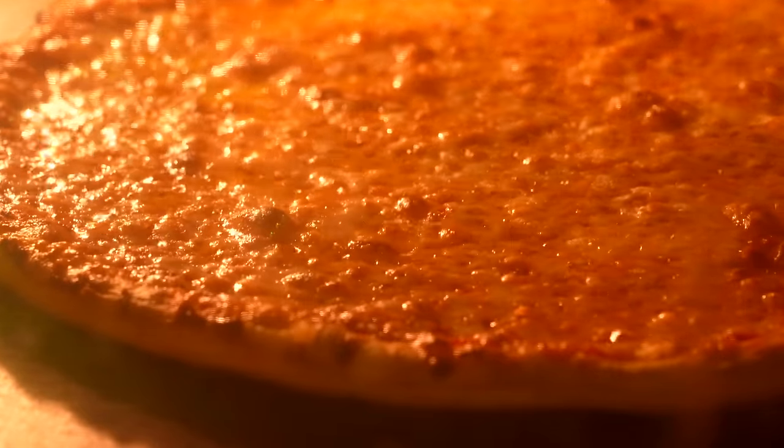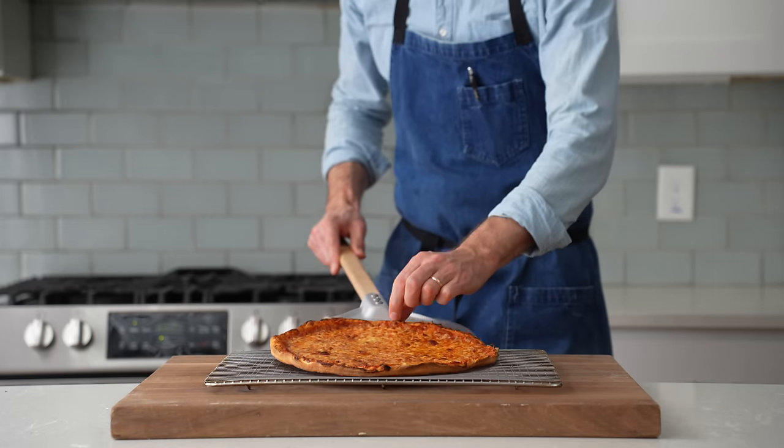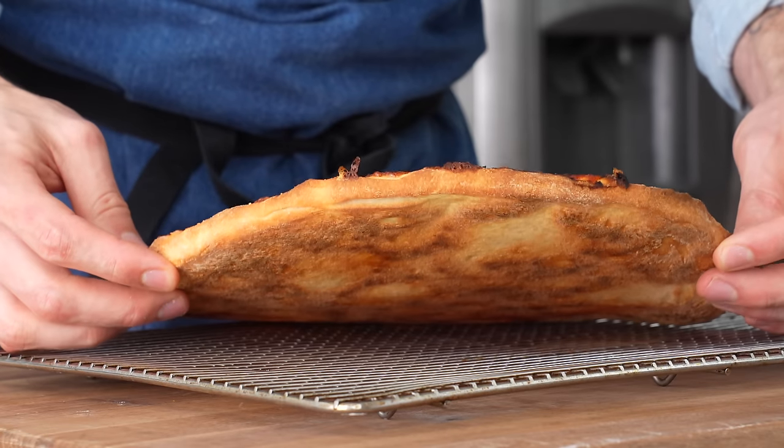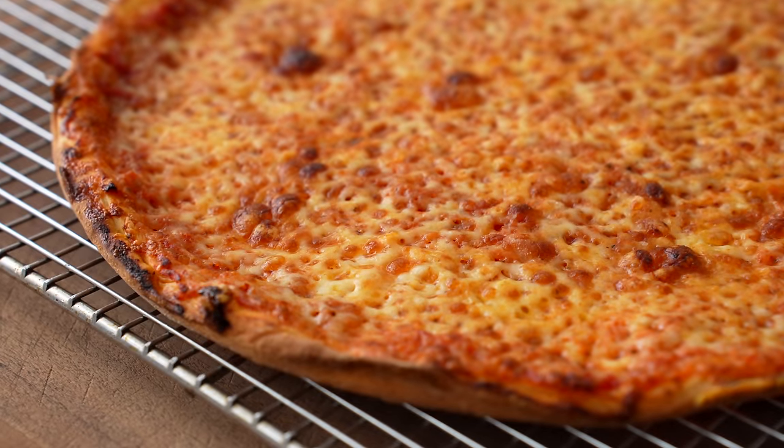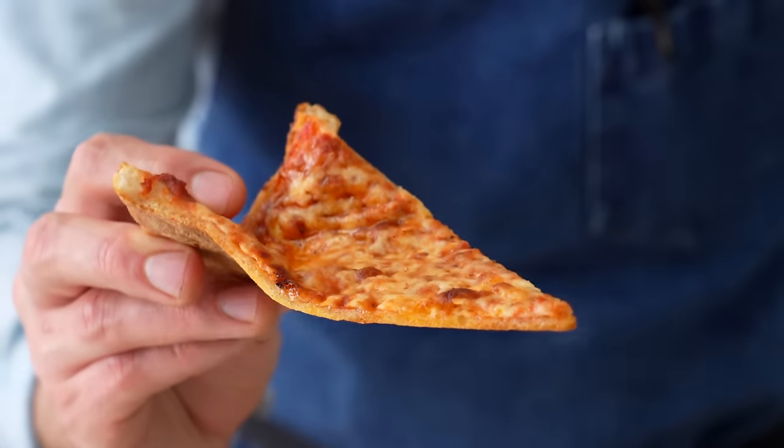South Shore bar style pizza, if you've never had it, is a national treasure from the East Coast. It's got a crispy fried thin crust and a very interesting cheese blend that sets it apart from other thin crusts across the nation.